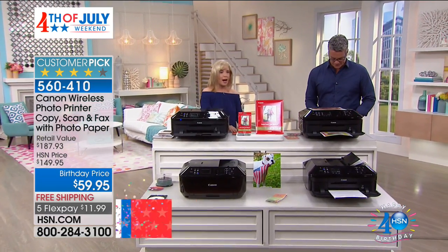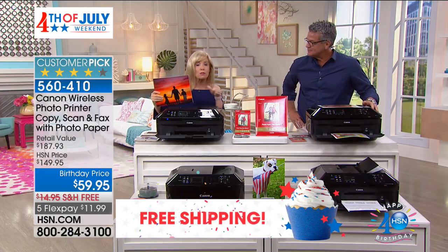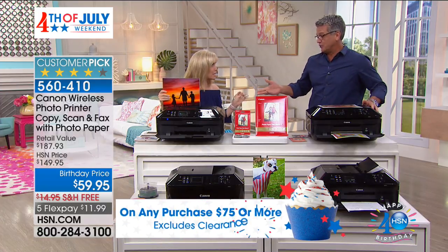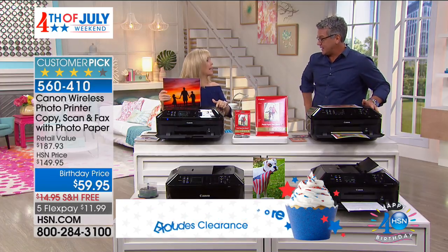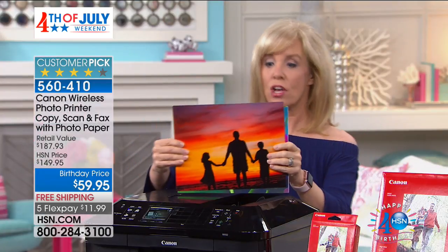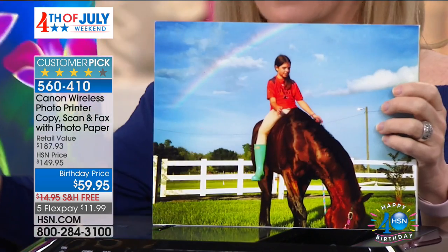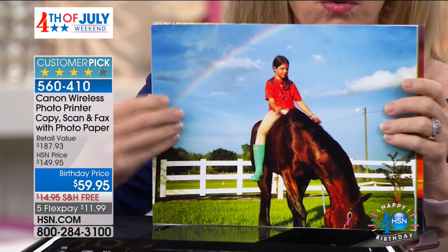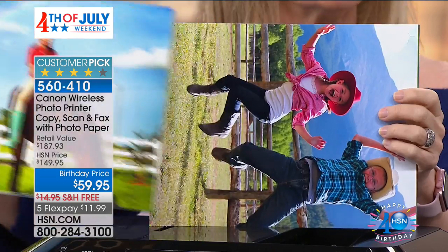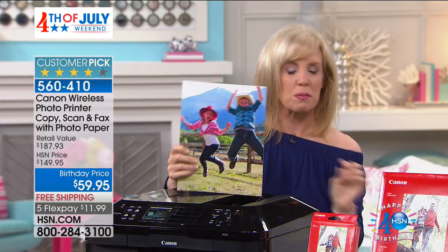9600 DPI is double. If you go out right now and buy a regular printer — one that's more expensive than this — the standard is 4800. And printers that print at 4800 DPI are at least $100, usually $129. This has double the dots per inch, so it's like high definition for your photographs and documents. Whether it's your business printer for brochures and flyers, or your kid's printer for school assignments, this photo is printed right from my iPhone — it never touched my computer. Canon quality — the colors literally pop off the page.